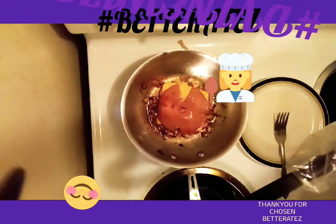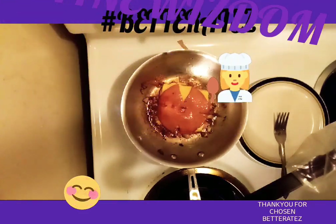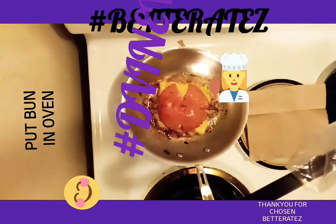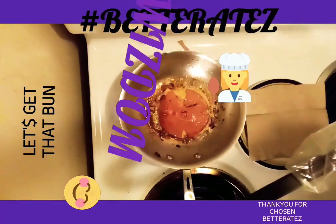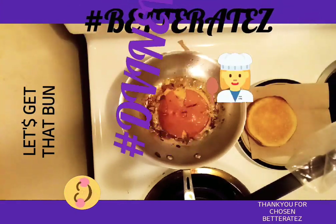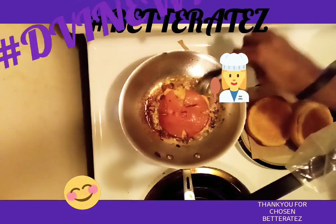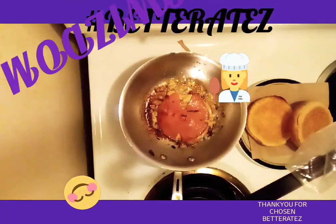Turn your oven on and let it get hot. When you put your cheese on, it's the time that you want to put your bun in the oven. Let's do it. The bun is in the oven. Alright, now let's get those buns out of the oven. Now it may appear that it's stuck, but I guarantee you it is not. Take your fork and slide right up under there — see how it's moving? It's not stuck at all.